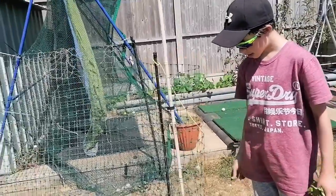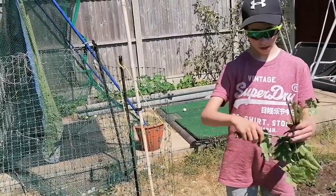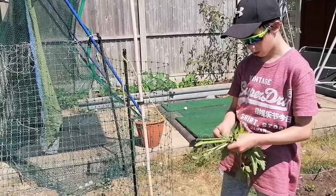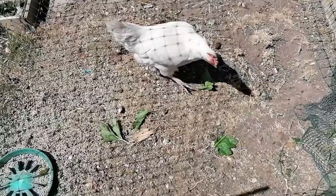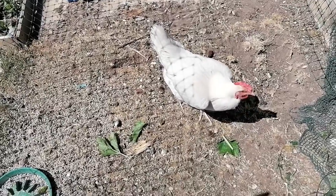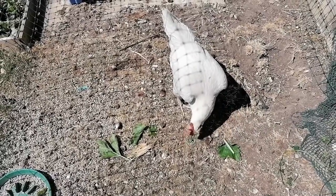So we just got the parsnip out, and now we're seeing whether our chicken would like some sage. I'm giving her a few leaves — I'm ripping it a little bit more because she might not eat a whole big piece. She should want it — she normally likes anything we throw her. She'll have a good poke at it. We'll leave it down to her to decide if she likes it or not.